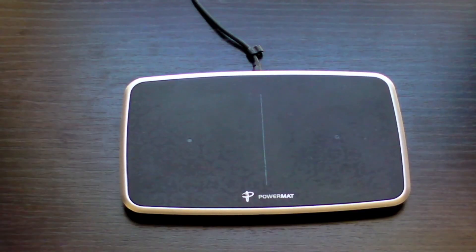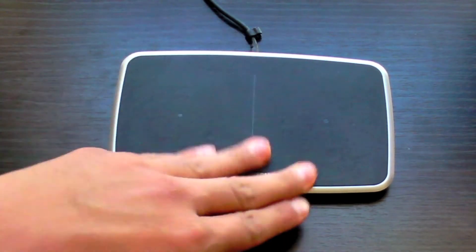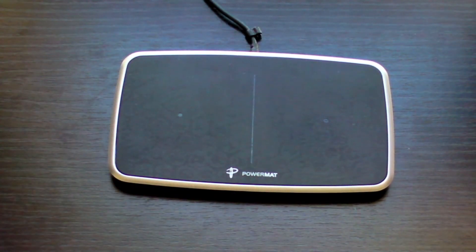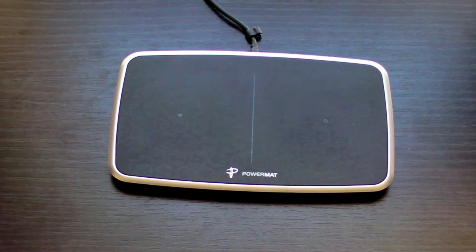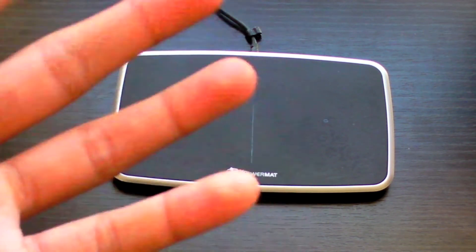If you want to charge your iPad, iPad 3G, or iPad Wi-Fi with the PowerMAT, it will not charge at the correct voltage your iPad needs. It charges at a slightly lower voltage, and in the top right corner of your iPad it will say 'not charging' because it doesn't have the 10-watt output the iPad requires. With that said, it still does charge your iPad, just at a slightly slower rate. Don't be deceived — if you take it off after five minutes you'll see the percentage did go up.